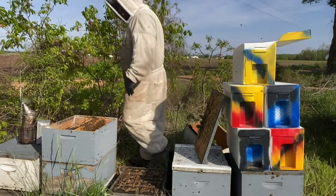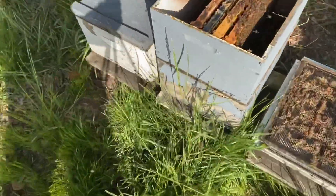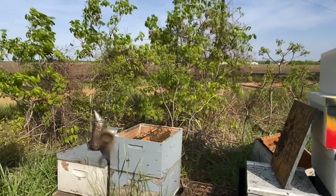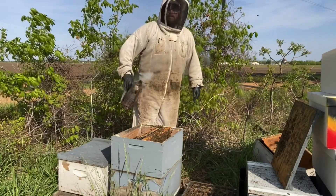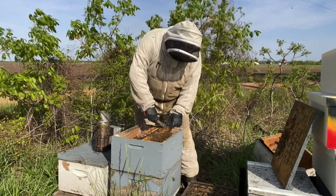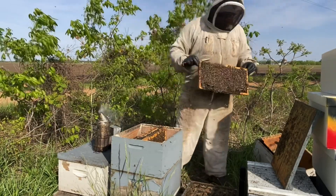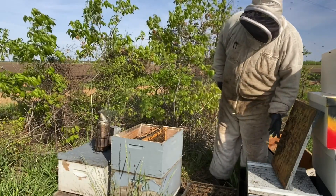You see that little bit of burr comb — they made that since yesterday. If I'm going to be very quick about it, I don't fill the box back up, because I feel like I get better bee coverage and more bees on the combs that way. But if you're not quick about coming back to check, your brood's going to hatch out and they're going to fill it full of comb because they don't like that empty space.